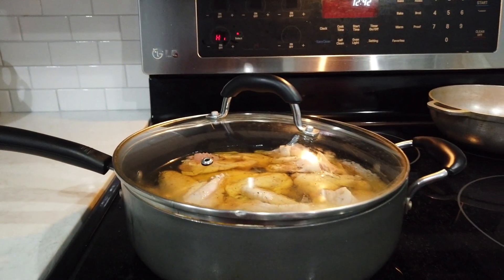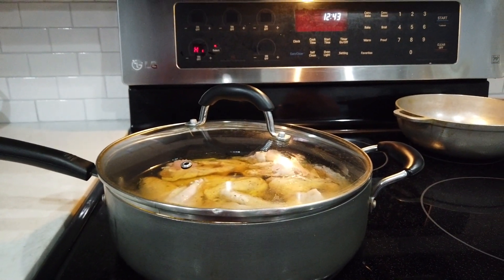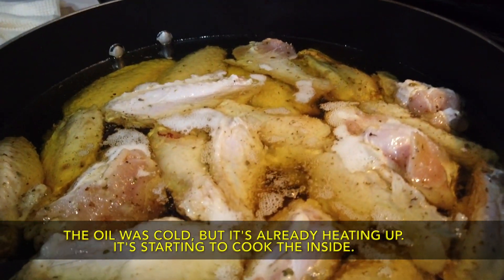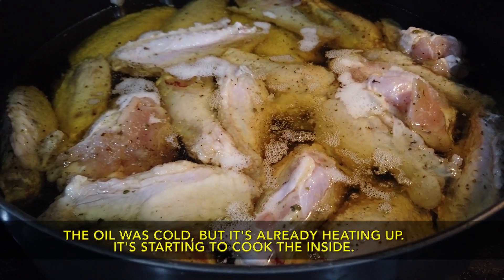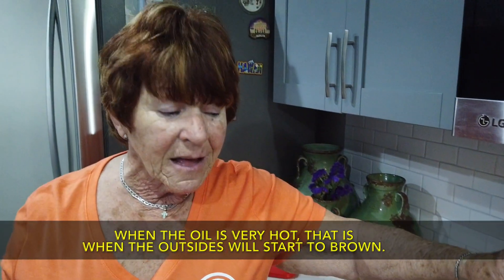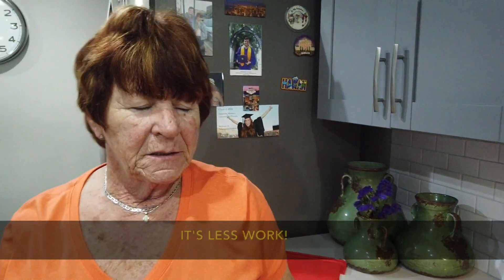So now we cover the chicken wings on high and wait for that oil to really boil. Look — it's cold and it's already heating up and now it's cooking inside. Then when it's hot, it's cooking hot inside and out. It's better to work that way.